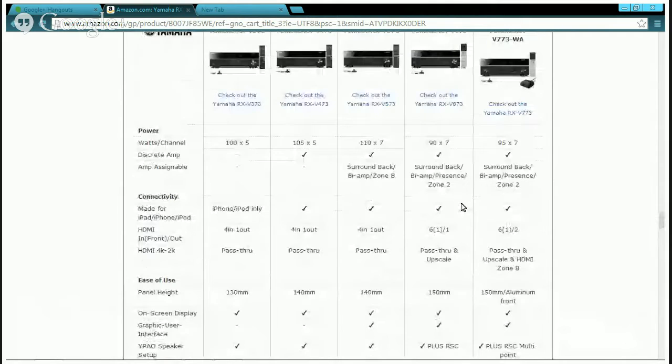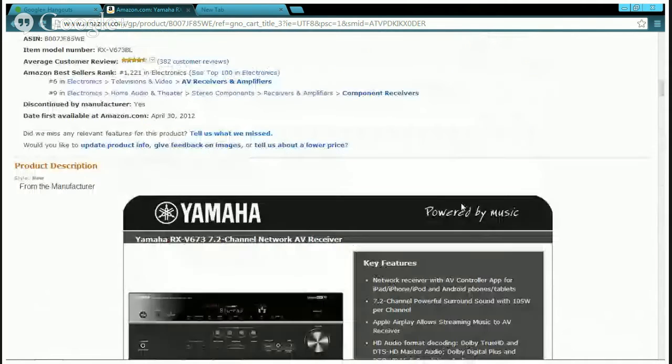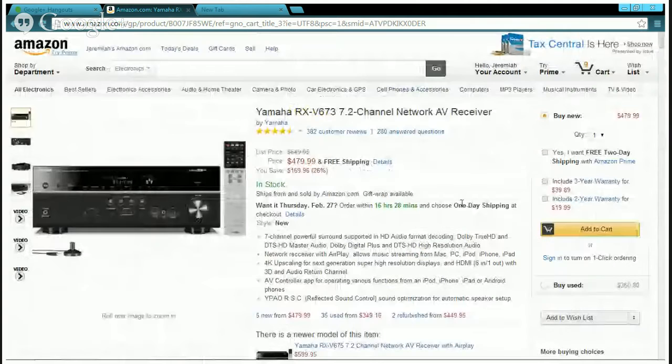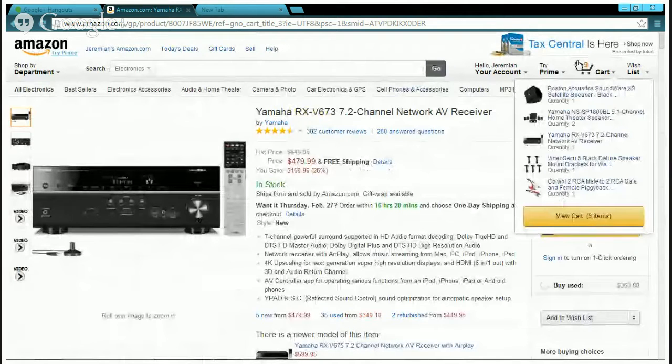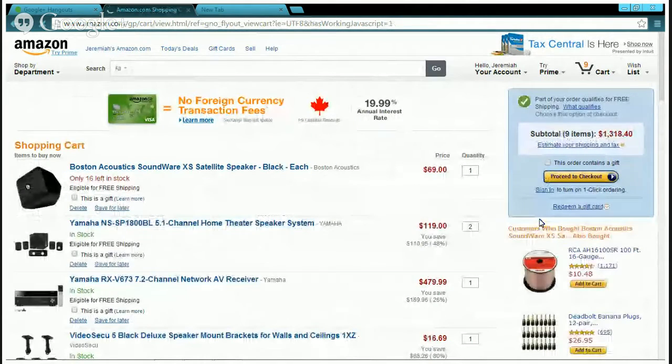So those are the two picks for this build. You can mix and match your choice, but honestly if you're on a budget, I would go with the cheaper Yamaha receiver. Let me show you what else I have in the cart — the speakers.